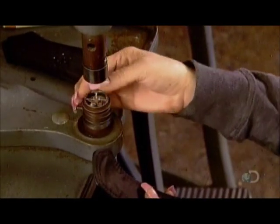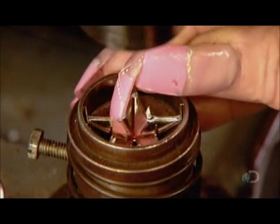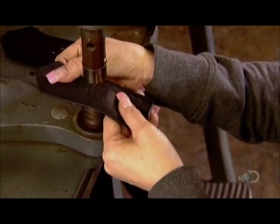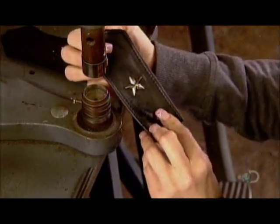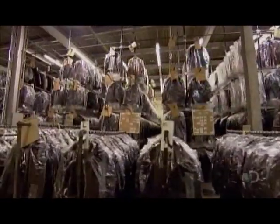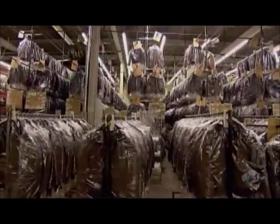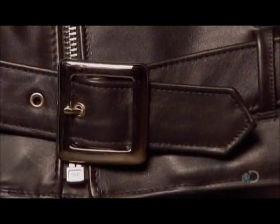A worker drives the prongs of a metal star into a piece of shoulder trim and bends them back. This and other metallic touches add a bit of flash to the jacket. Made famous on the big screen by Hollywood tough guys like Marlon Brando and James Dean decades ago, the motorcycle jacket is still riding a wave of popularity.